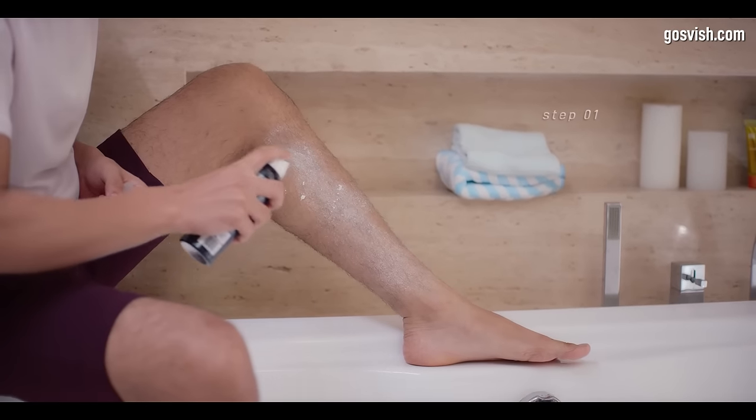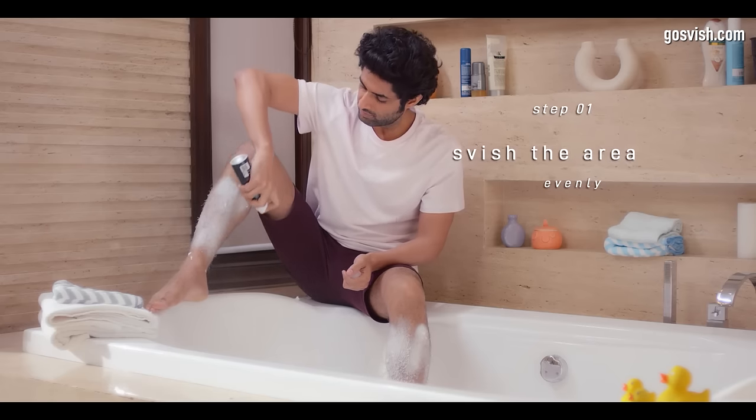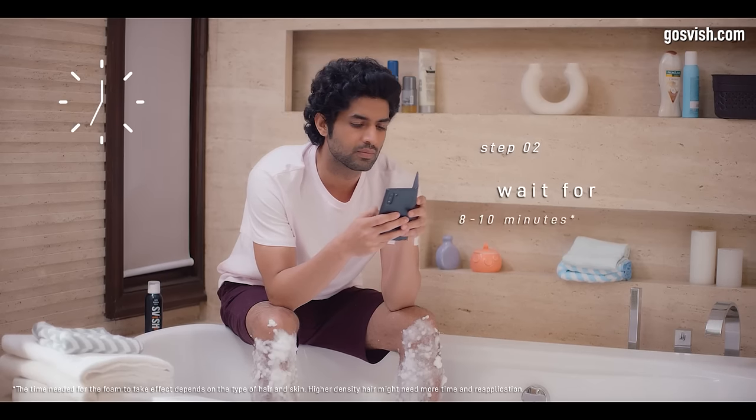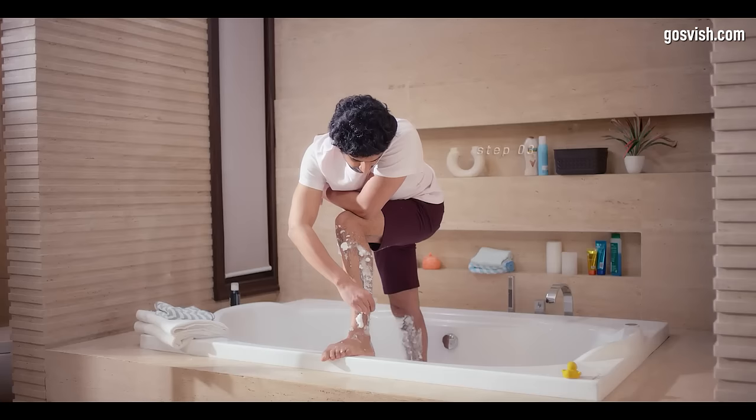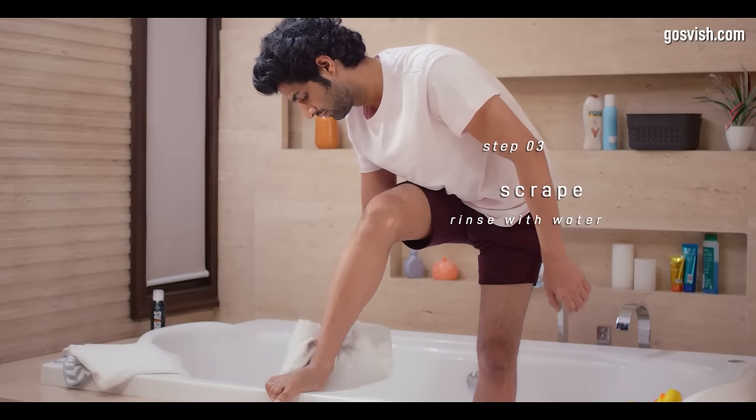Spray the skin evenly from 10 to 15 centimeters, covering all the hair. Finish other important things while waiting. Then scrape the area, rinse and dry it thoroughly, and you are all set.